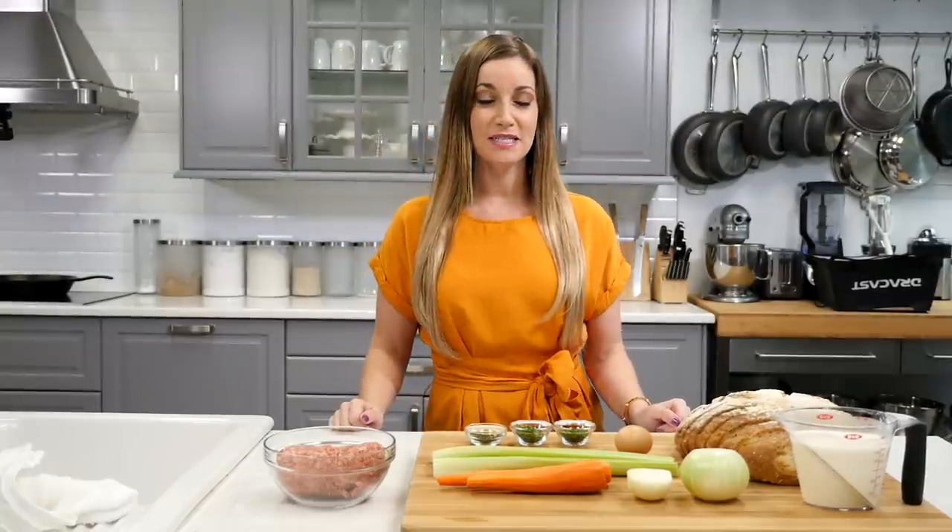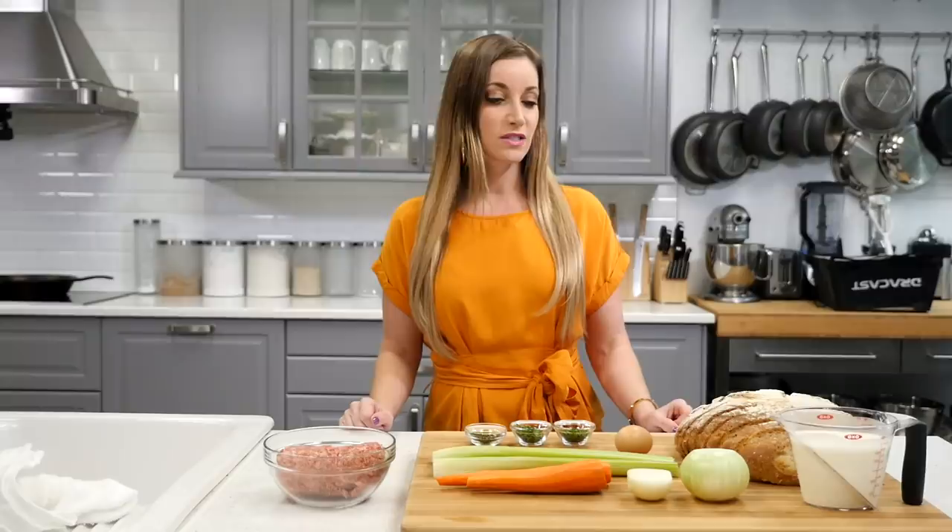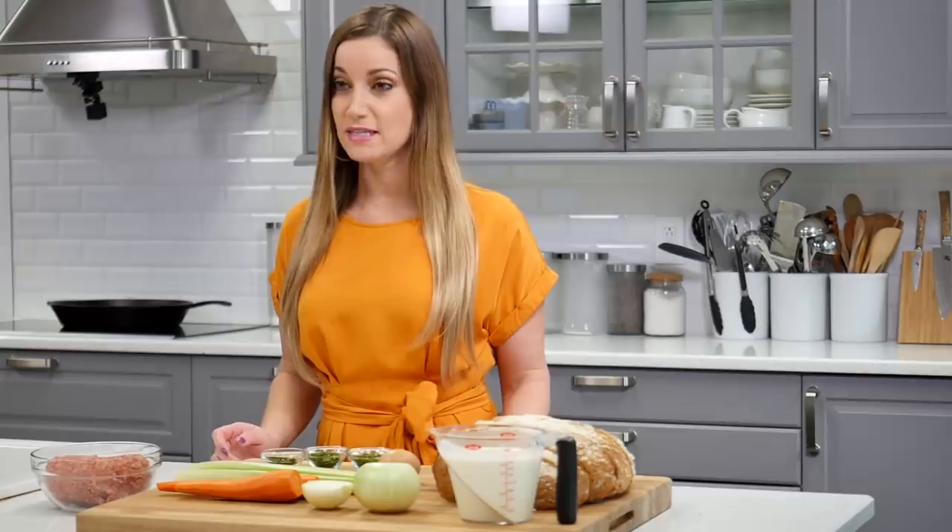Hi, welcome to my channel. My name is Jen Smith. If you're not already subscribed, please subscribe for more cooking videos. Today I'm teaching you how to make stuffing. This is a recipe you can make for Thanksgiving. It's very delicious and you can make it all year round.